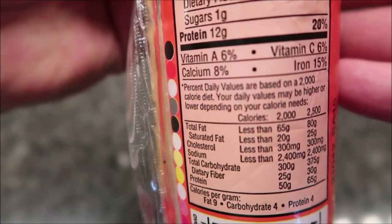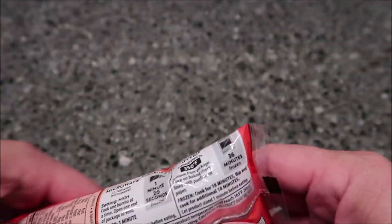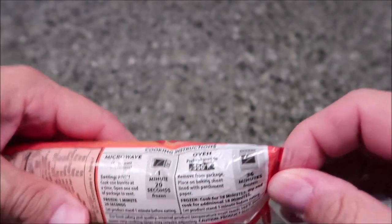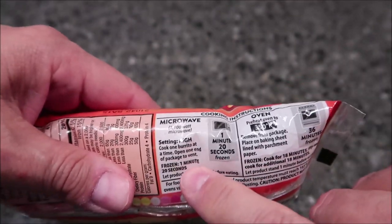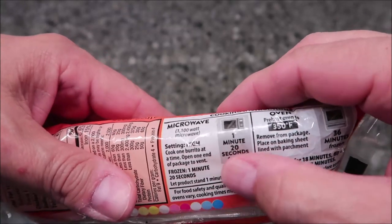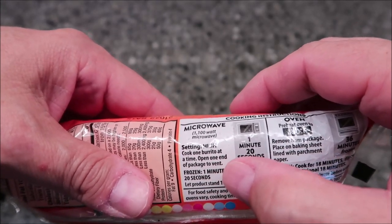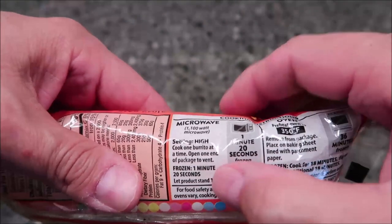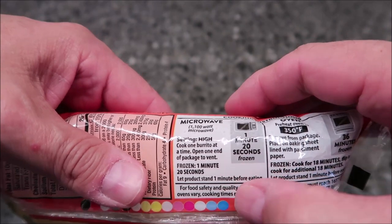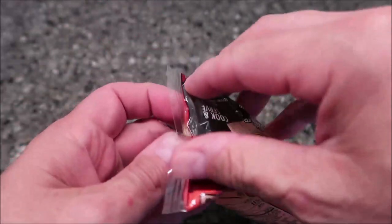So for directions, you can do this in the oven — I've never made one of these burritos in the oven before, but you can. You can probably do a toaster oven too. I'm going to do the microwave of course. Cook one burrito at a time, open one end of the package to vent, and since it's frozen, cook it for one minute and 20 seconds and let it sit one minute before eating.